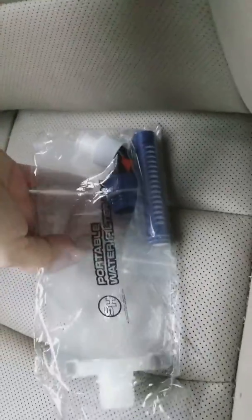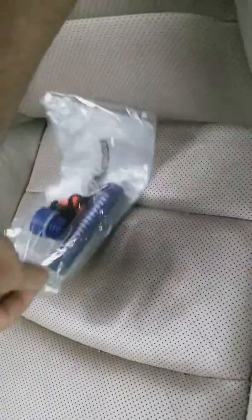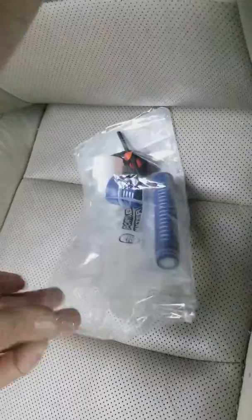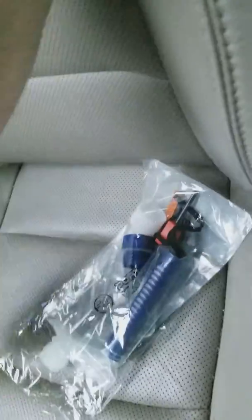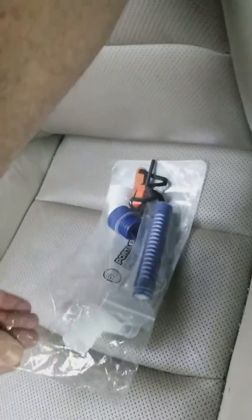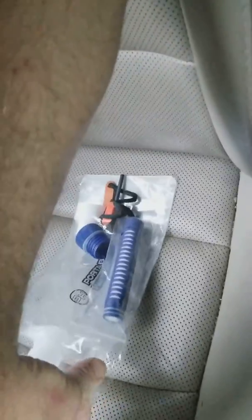This, ladies and gentlemen, is just what it says — it is a portable water purification system. I haven't used it yet, but I got it. I know some people who have one; they swear that it really does work well. I know it's really clever. I'm going camping this weekend and I'm going to see how it works.